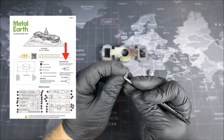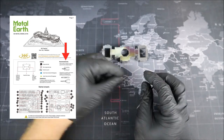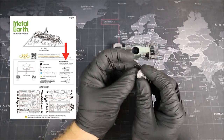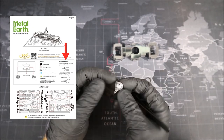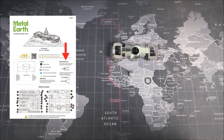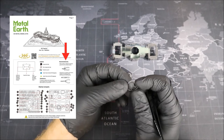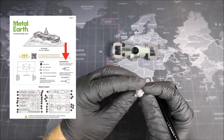Moving right along, we have our recommended tool section. The first tool recommended is the wire cutters, which I definitely recommend having. This way, you can cut out all of your pieces needed to build the U.S. Capitol from the metal sheets. Don't try to bend the pieces out — you will actually bend or possibly warp them, and it will be almost impossible to put your model together. So make sure you have a good set of wire cutters on hand before you start building any of these metal models.